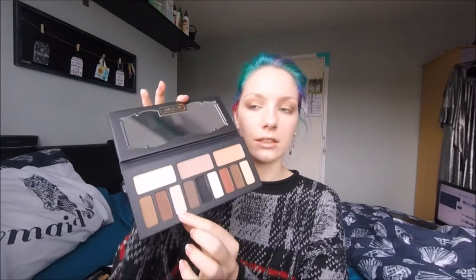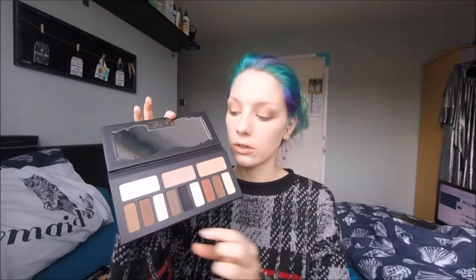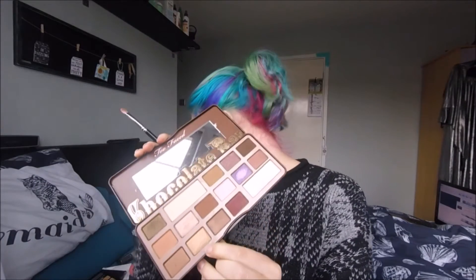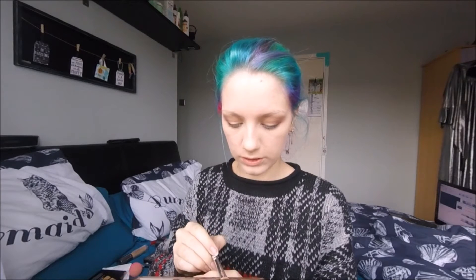For the lid, you could choose one of the lighter shades to keep the eyelid bright, or take one of the darker shades and pack that all over the eyelid for a smoky look. What I'm going to do today is put a little bit of shimmer on the lid just to add something of interest. For that shimmer, I'm going to dip into the colour called Creme Brulee from the Too Faced Chocolate Bar palette — which smells exactly like chocolate!